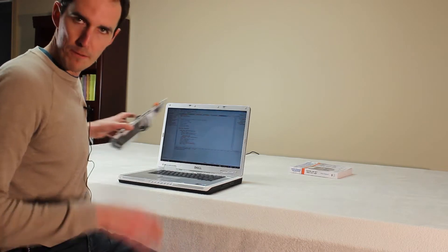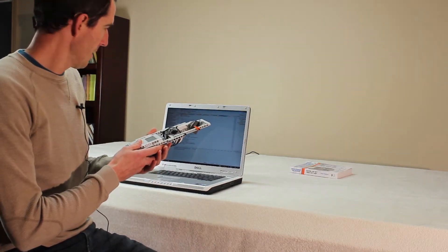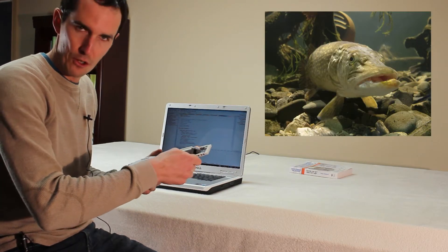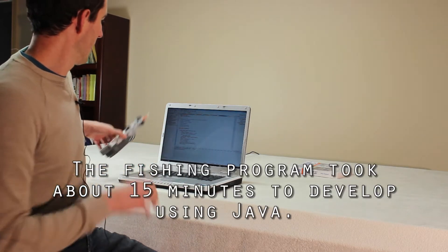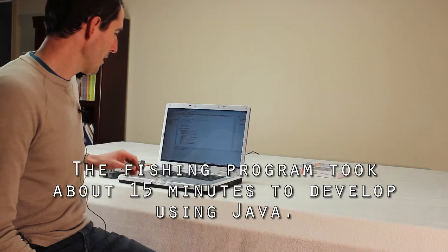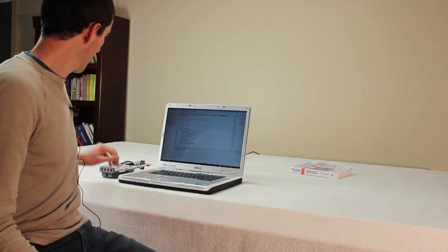So here we are programming the Fischer robot. It is about as basic as you can get for a program. It is just as soon as the motor detects that something is pulling on the line, which will cause it to turn slightly, it just starts pulling back and reels it in. We will upload it to the brick now and give it a test to see what happens.